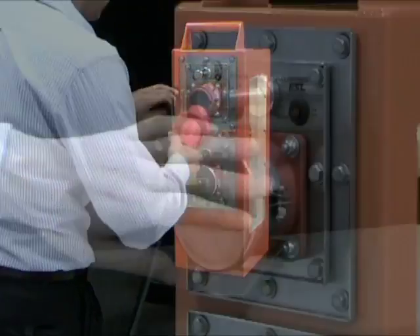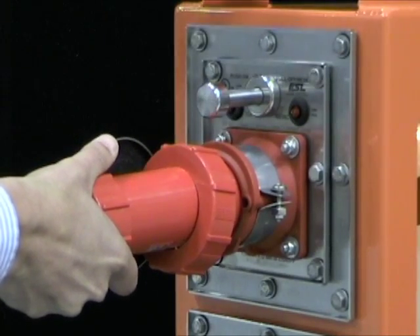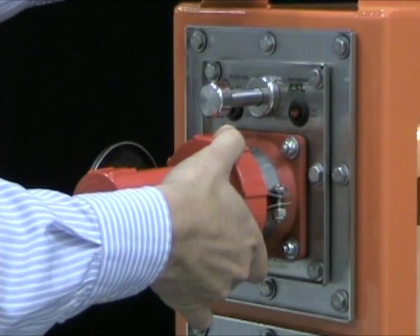Open the snap cover and insert the plug into the receptacle by aligning the key on the plug with the mating groove in the receptacle. Fully engage the plug in the receptacle, then secure the locking ring until it is snug and tight.